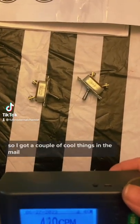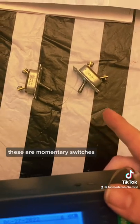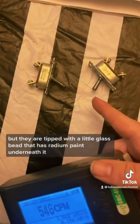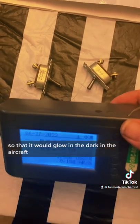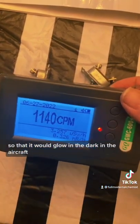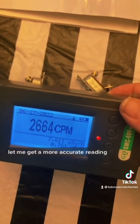I got a couple of cool things in the mail — these are aircraft switches, momentary switches, but they are tipped with a little glass bead that has radium paint underneath it so that it would glow in the dark in the aircraft. And as you can see here, they're pretty spicy.